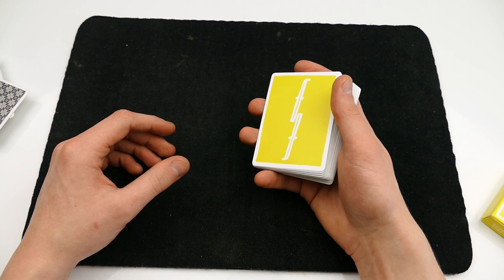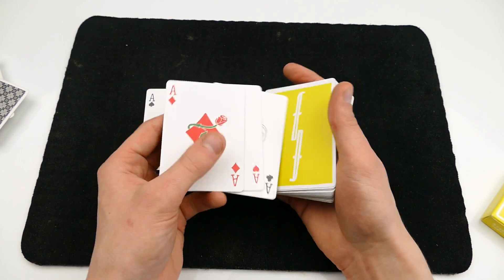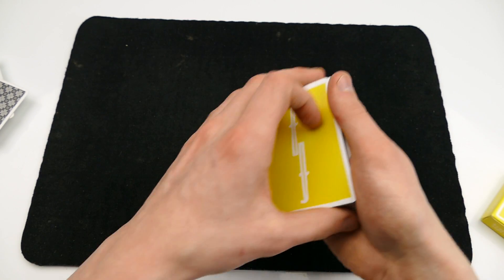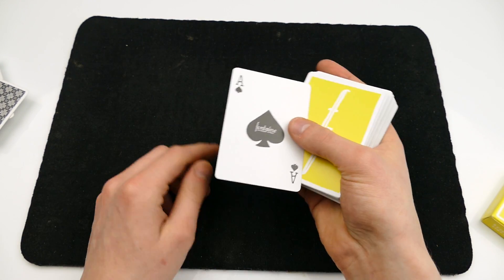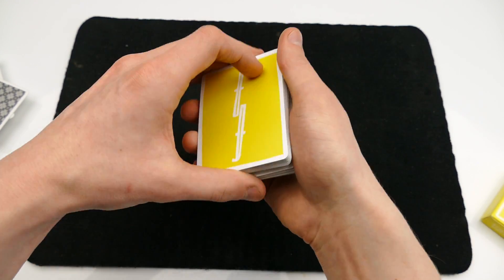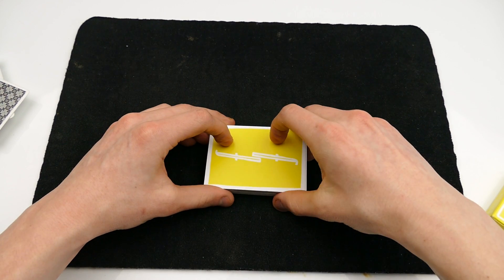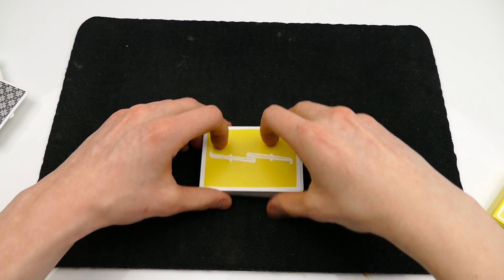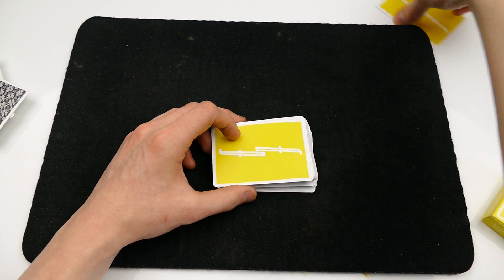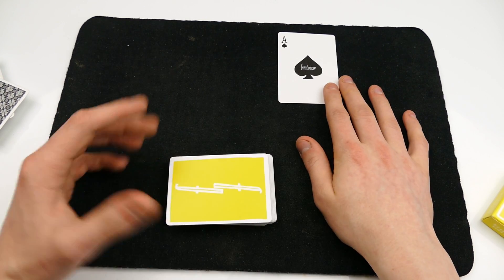I'll show you a few ways to control the ace on top of the deck while still having these cards on top. The first way is of course to use a pass — you place it inside the center and then it's on top with the other cards also on top. The other way is by using the double undercut. Once you have the ace of spades on top of the deck, you are going to do the pop-out I just taught, and then you tell the spectator that the card that flew out was the ace of spades and they will get surprised.